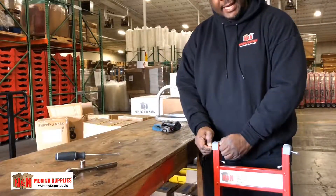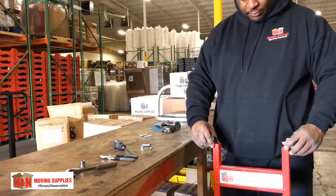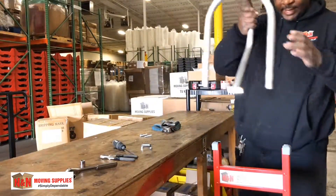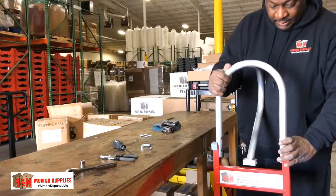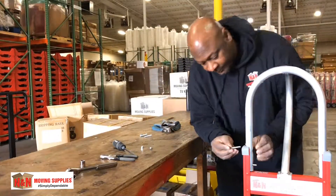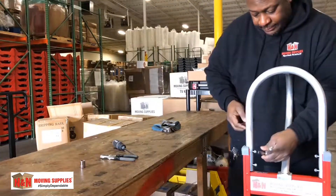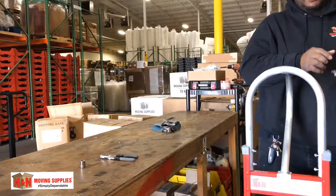Now the last step to assembling your dolly will be putting your handle on. Make sure that you keep these caps on as you're putting your handle on. Take your handle and slide it right in there. Take your bolts, line them up, then take your 11 millimeter socket and put it onto your socket wrench. Repeat on the other side.